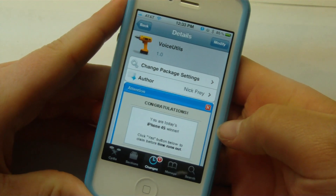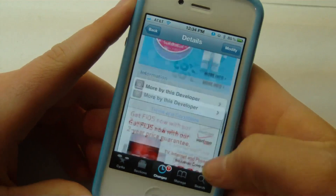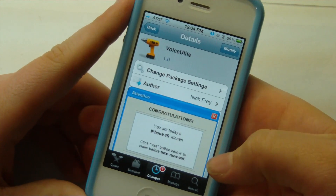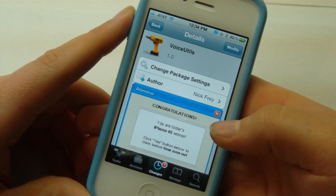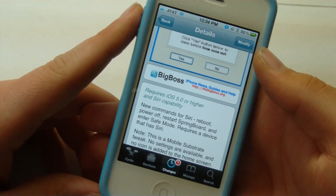Hey guys, it's Mr. AJ's Tech here, and today I've got a video on the Voice UTLS tweak that was just released in Cydia. This is by Nick Frey, and this will allow you to get custom Siri commands on your iPhone 4S or older devices. So let's go ahead and get on into this video.